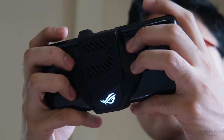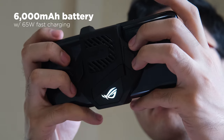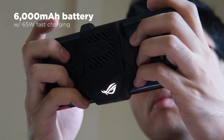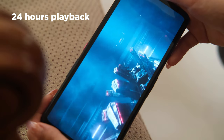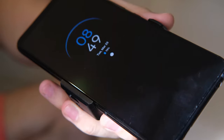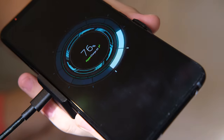Power-wise, we're looking at a massive 6,000mAh battery. It provided us with 5-6 hours of straight game time at X Mode Plus with the AeroActive Cooler 5 and RGB lighting. The PCMark battery test rates it at 18 hours and 52 minutes, while our video loop test got us 24 hours of playback — both using auto-refresh rates. Charging is pretty fast, taking less than an hour thanks to the 65W fast charger in the box.